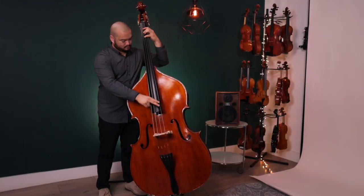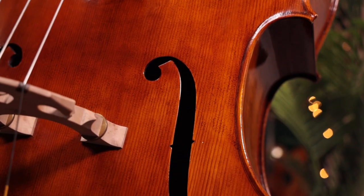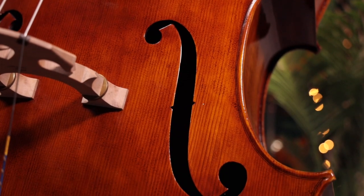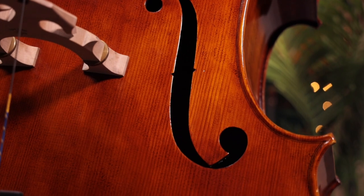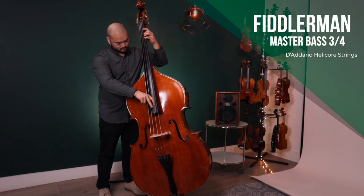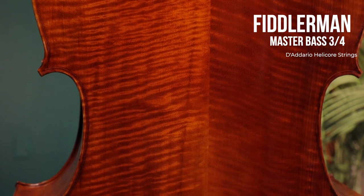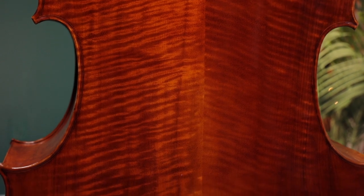Hey, I'm Mikhail Okasha and I'm at Fiddler's shop and this is the Fiddler Man Master Double Bass. The Fiddler Man Master Double Bass is a fully carved German pattern bass. It's carved from the highest grade Russian spruce for the top and beautifully flamed Asian maple for the sides and back with ebony fittings.